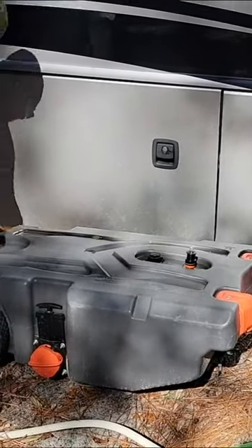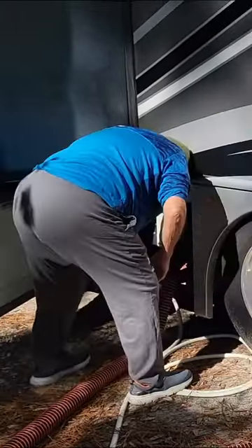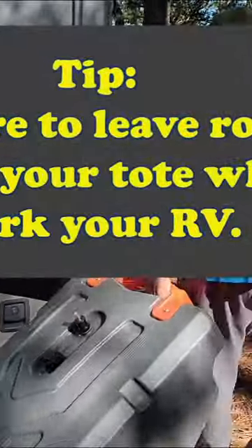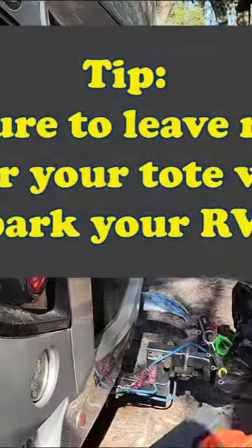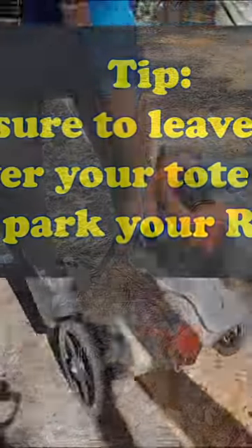Is it worth it? Should you get one for your RV travels? Here's what it involves. Just like you dump anywhere else, first you pull your black tank. Pro tip: make sure that you have parked so you have room to maneuver your porta-tote.